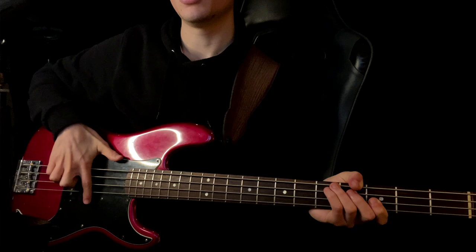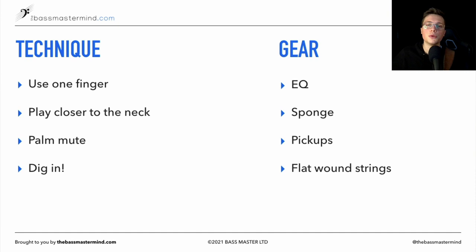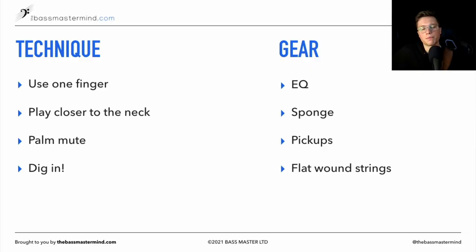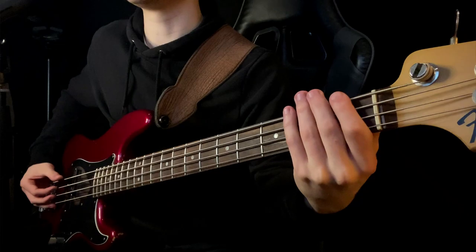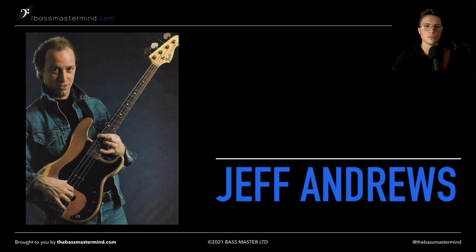As for pickups — if you have a jazz bass style with two pickups, I would roll to the front pickup. Flat wound strings are definitely something to consider if you're getting into more jazz style playing, as well as fretless bass. If you're really serious about it, you can get different gear to get more of that double bass tone. For jazz gigs, I generally just use my P bass with the sponge, and it gets a pretty good double bass tone.